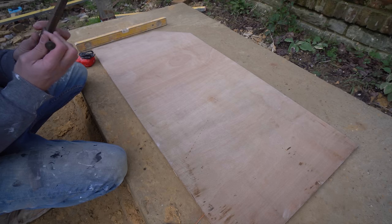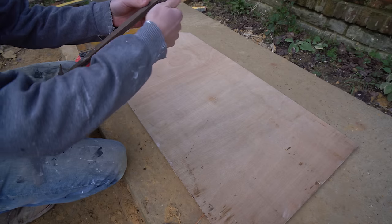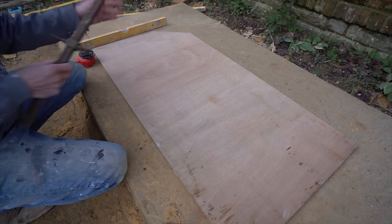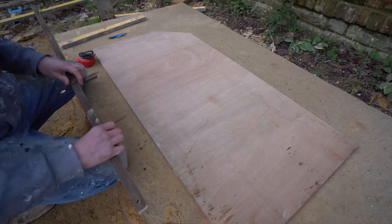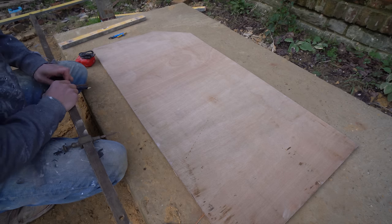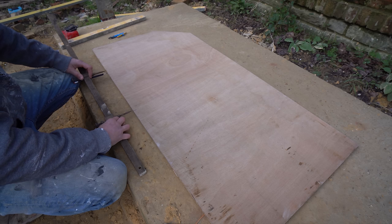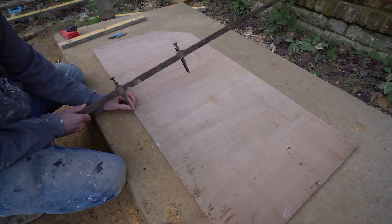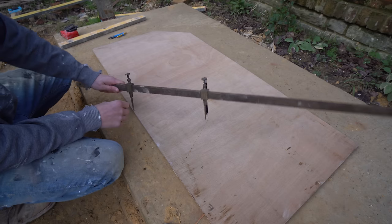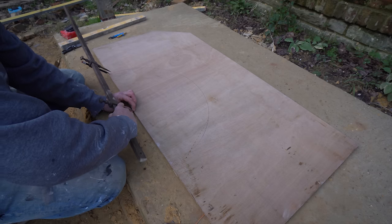If you are interested in learning more about how to build an arch, there are links in the description to those videos. All the tools that I am using in today's video I will leave links down below — those are Amazon affiliate links. If you do decide to purchase anything through those links, Amazon will give me a little kickback, but you spend absolutely no extra. So once you've got that on your trammel, nice and sorted, and you're ready, just mark out for your arch. There's your semicircular arch.